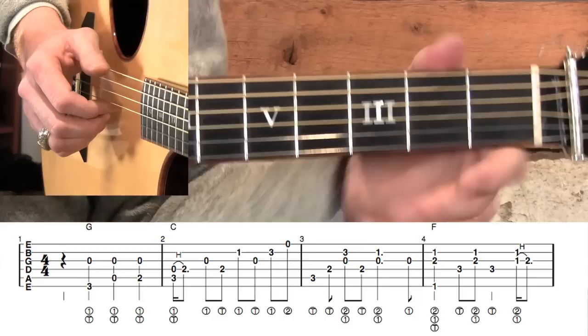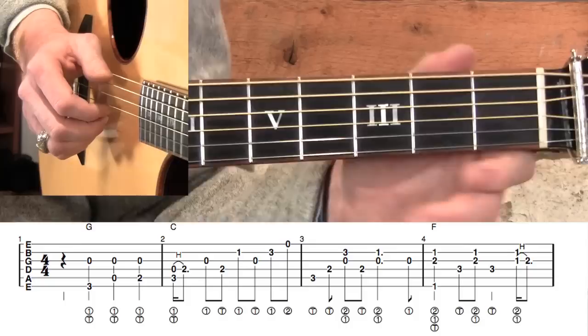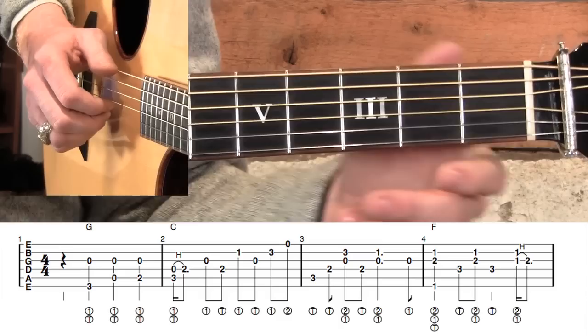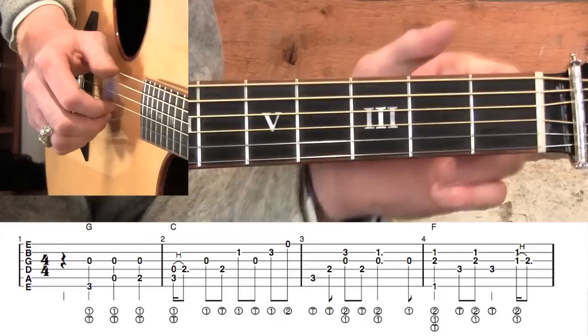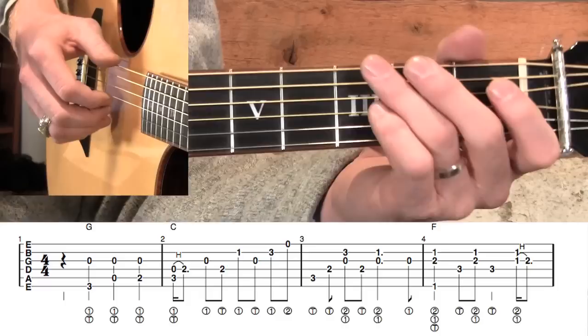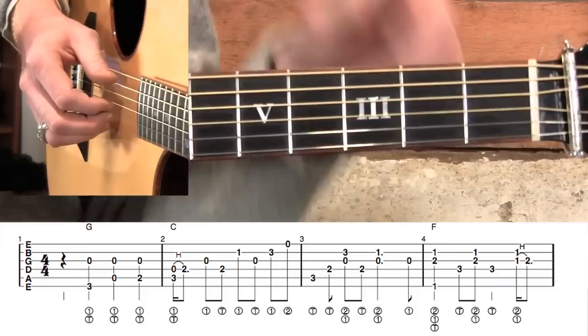The next thing I want to stress is that we need to keep our melody in the forefront. There are a lot of notes happening, and if we play all the notes at the same volume, you're going to lose the effectiveness of the melody. The melody is pretty straightforward in this version, although this is a challenging song. I just want to take a minute to encourage you to follow this thing through and learn it — it's going to be worth it. There will be times where you think you can't get through a spot, but you can, I promise.